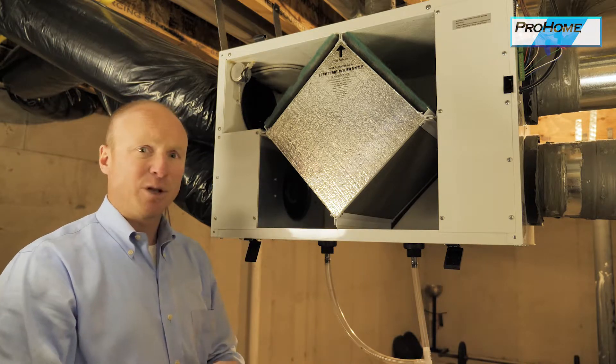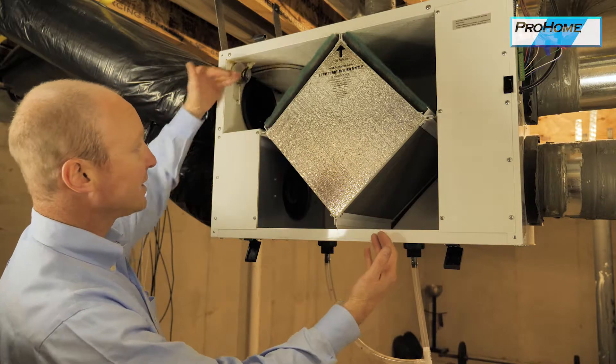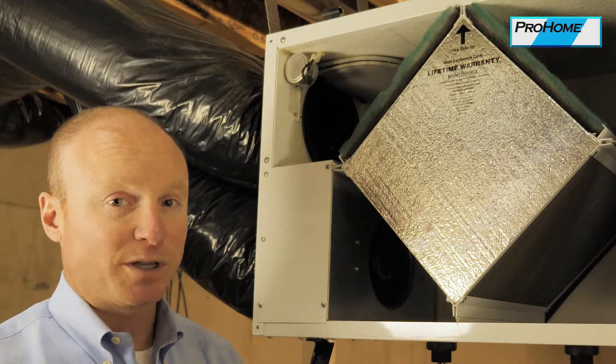In the middle of winter when we pay to heat the air in the house, we don't want to just pump that air outside and bring in cold air. So this will take the air from the outside, cross-pass it with the air from the inside as it's going out, and preheat that air, so it's more efficient that way.